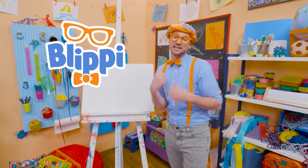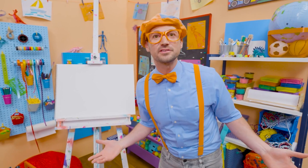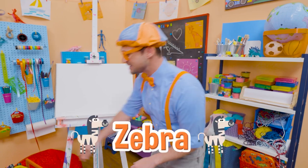Hey, it's me, Flippy. Today, you and I are going to draw an animal. This animal looks like a horse, a bit smaller, and it's only black and white. Yeah, a zebra.